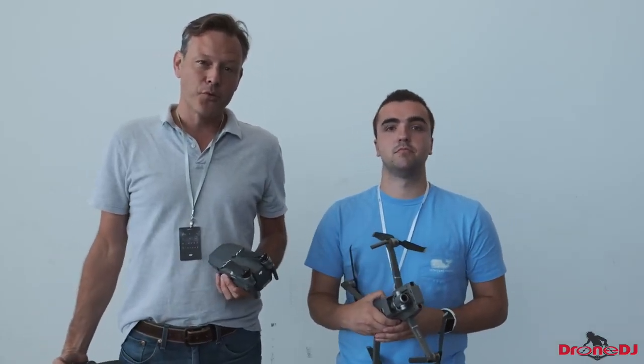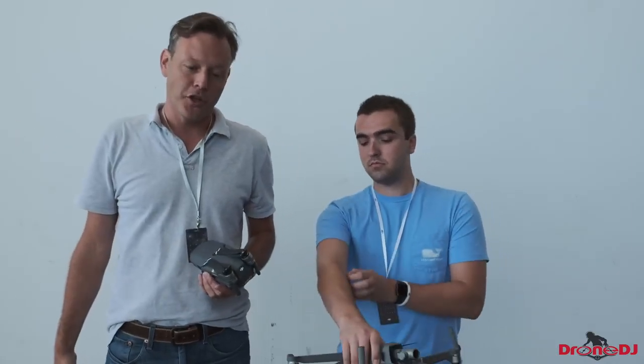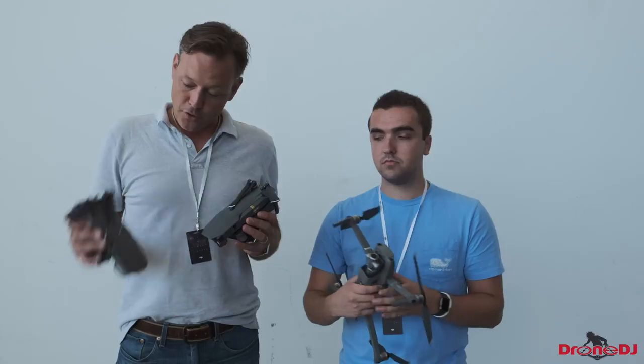Here we are today at the DJI event in the Navy Yard, actually in Brooklyn. Manhattan is right across the river — you'll see that in some of the B-roll footage that we have. And of course, we have the new drones.